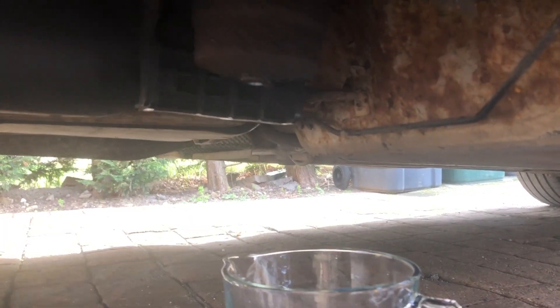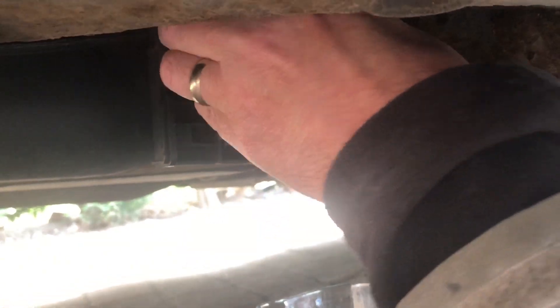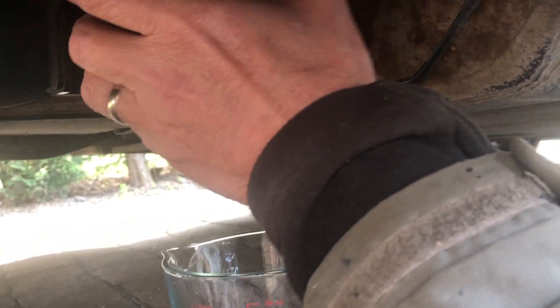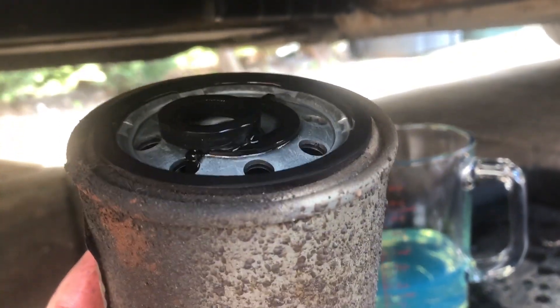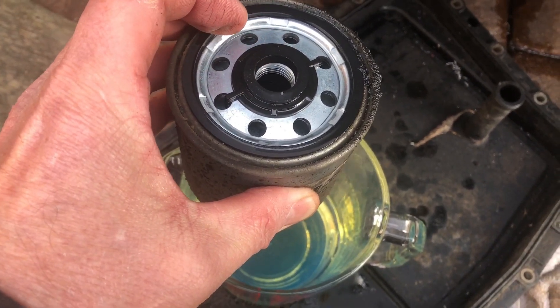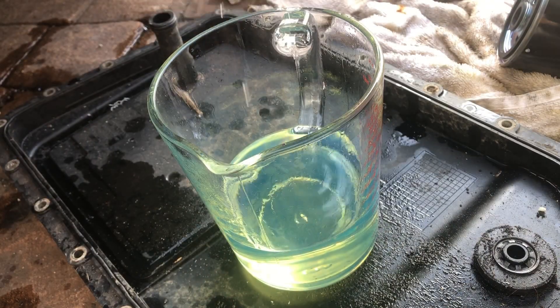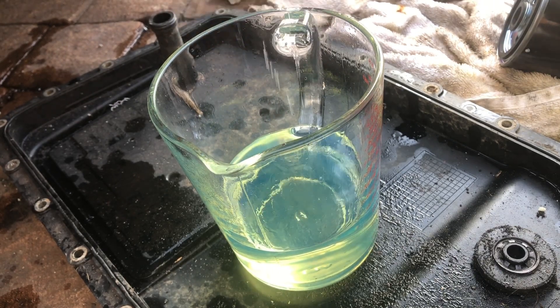As the drips have slowed down, it's now time to remove the filter — it's just a twist off by hand. I'm going to carefully remove it; don't want it dropping in the diesel. I'll keep that nice and clean. The good news is we've got a couple of seals there — they've come away with the filter, so that's great news. I'll give the old filter a good shake and get the last few drips of diesel out.